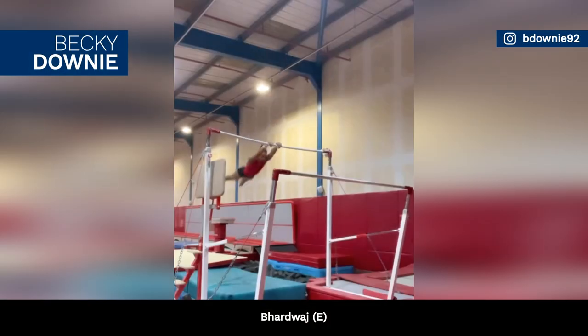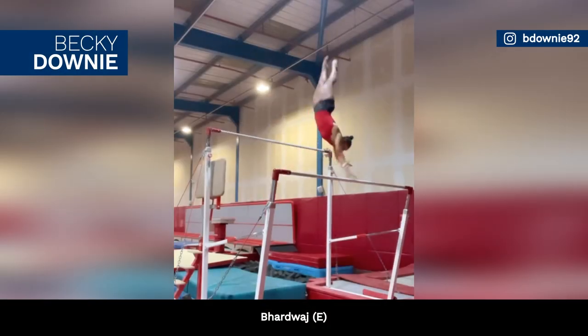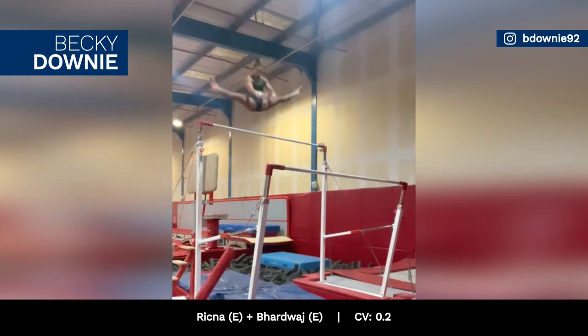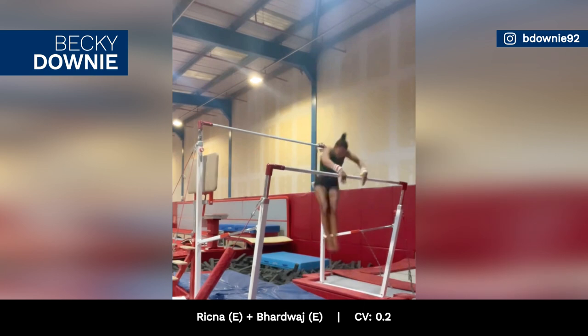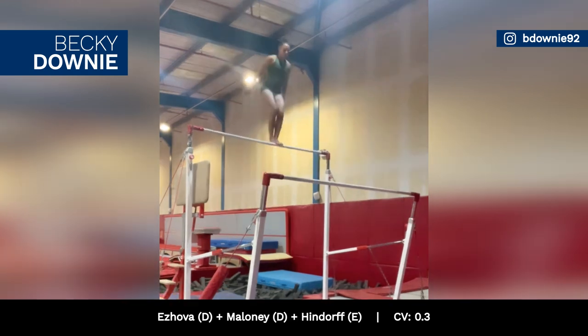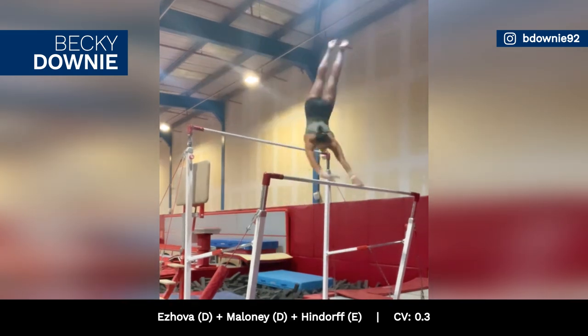Becky Downey continues to perfect her new behardwashed transition on the uneven bars, rated E, which she links to a reach no release. She also works her von lehwan transition and her big multiple skill combo.